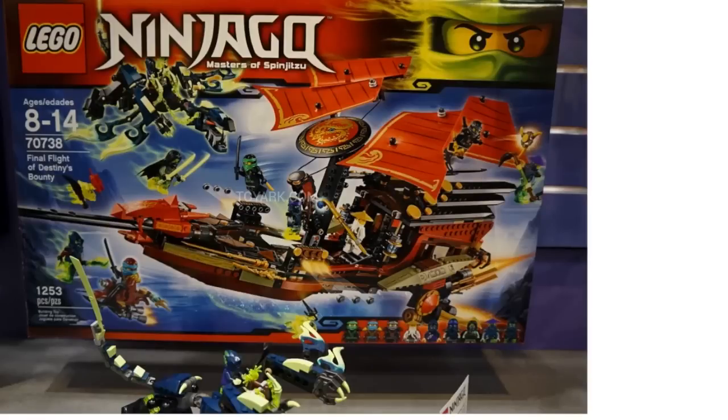Almost finally, we have the Final Flight of Destiny's Bounty, and this thing is absolutely humongous. It's probably gonna be one hundred twenty to one hundred thirty dollars. I thought the old Destiny's Bounty from 2012 was cool, but this one comes with nine minifigures, which I think is the most out of any Ninjago set ever.